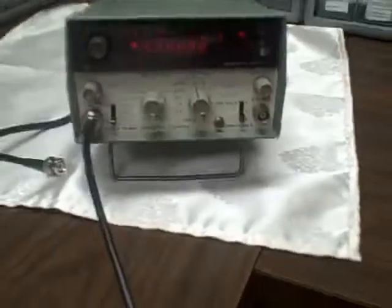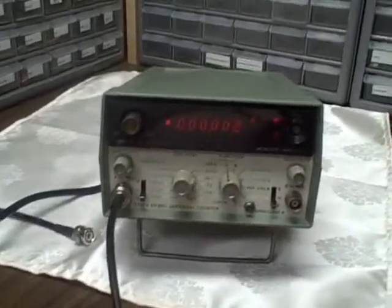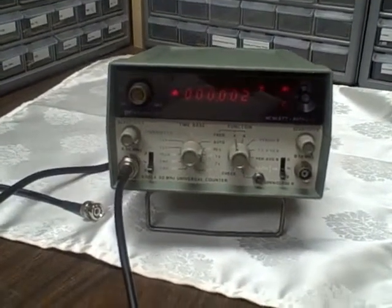I am certain it will drift, but it won't drift a lot. Even cold it was within 5Hz, and that was uncalibrated, so we should do quite well. We'll check it again a little later. Let's go ahead and see what else this unit will do.